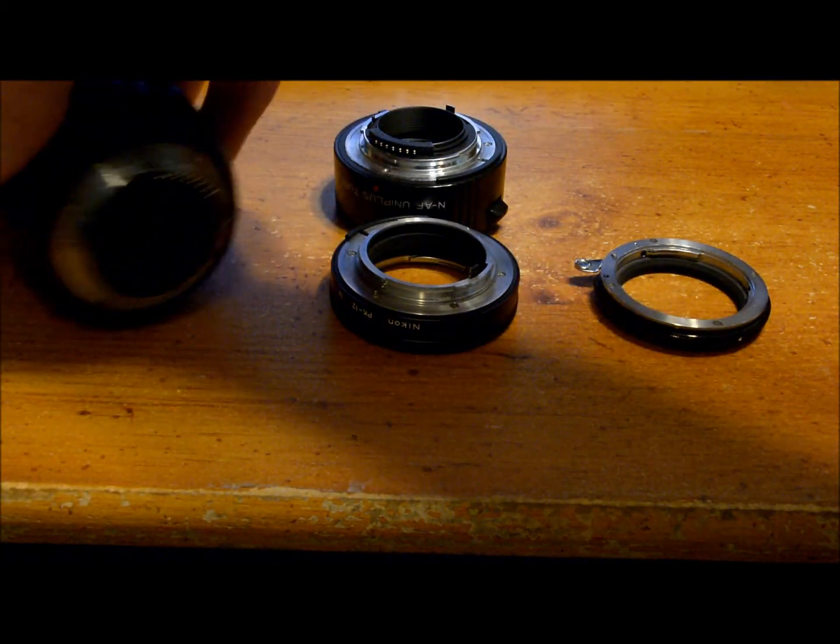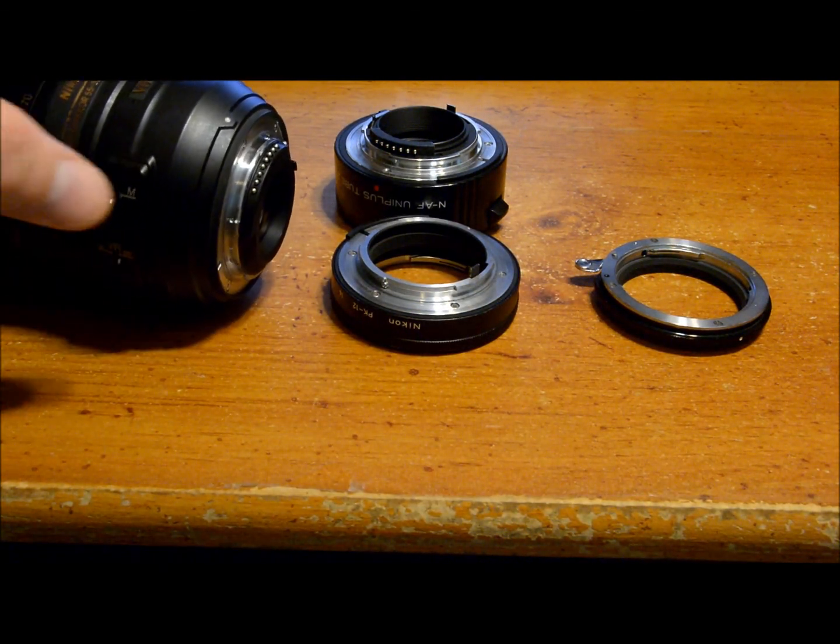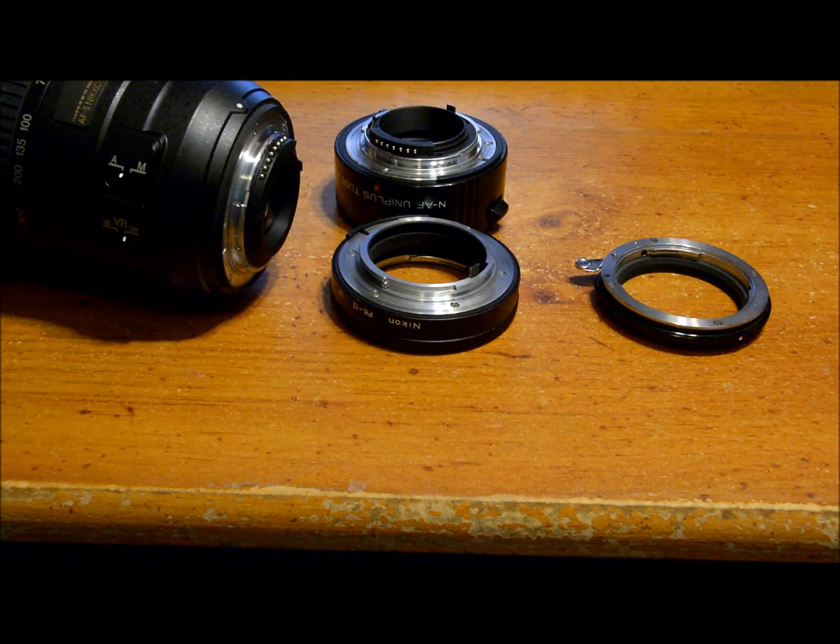With this lens — this is a 55-300 DX lens, a G series lens — see, there's no aperture ring. There's no way to adjust the f-stop. So you can't use one of those old tubes without the contacts on it.